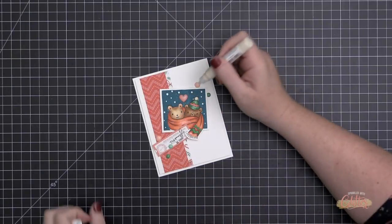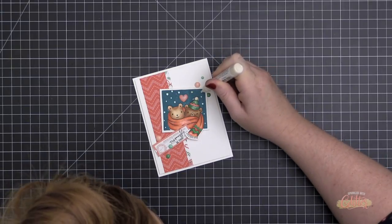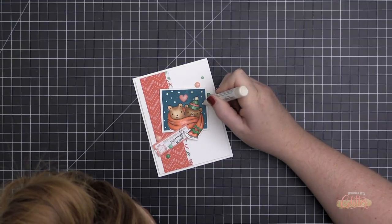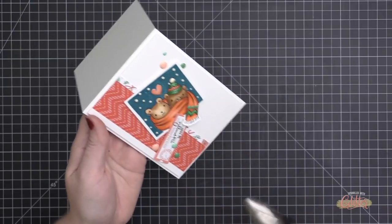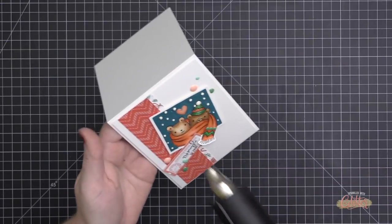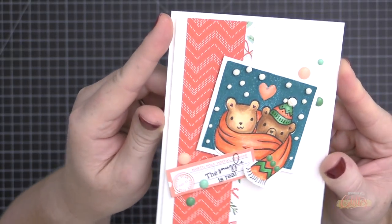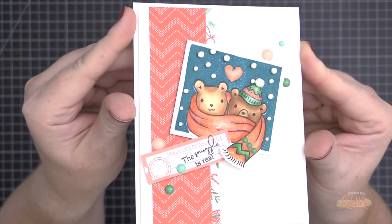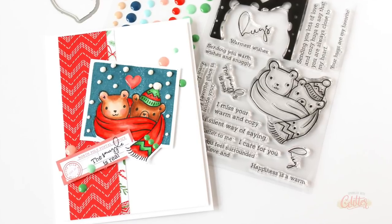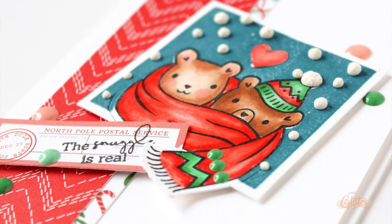Once everything is adhered, I attach the card front to a card base using foam adhesive. I add a little crystal glaze over the heart above the two bears, and I'm using a liquid applique pen to fill in the snowflakes. After letting it dry for several hours, I apply heat in small bursts — the liquid applique puffs up and gives a ton of dimension. It's a great accent for winter cards and even works on fur for Santa hats.